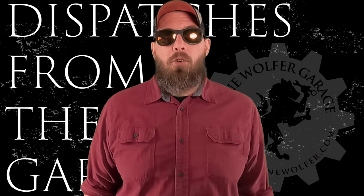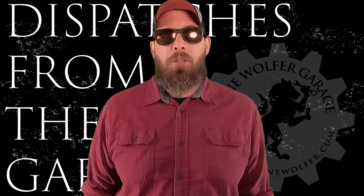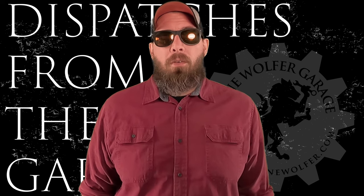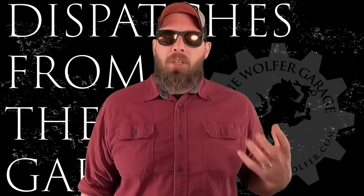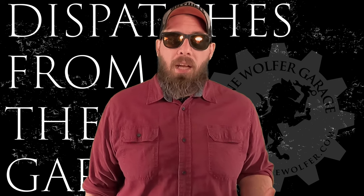For the inaugural dispatch from the garage, I want to bring you a review of a product I've been using for about two years now. One of my favorite pastimes is camping — whether it's car camping, motorboat camping, or backpacking. I love going out in nature and spending the night outside. I don't get to do it enough, and I'm really hoping next year I'll be able to do it a whole lot more.